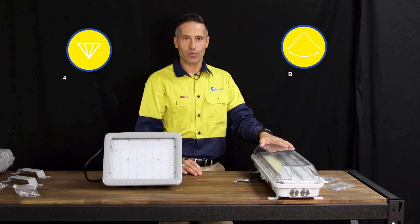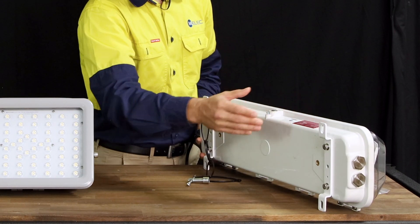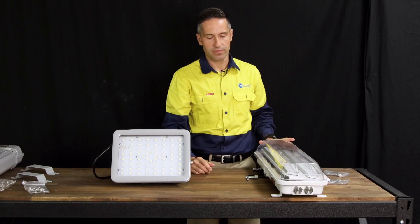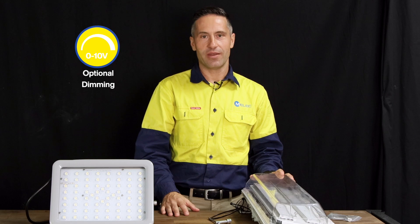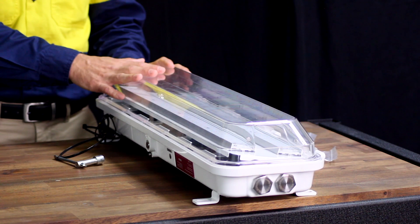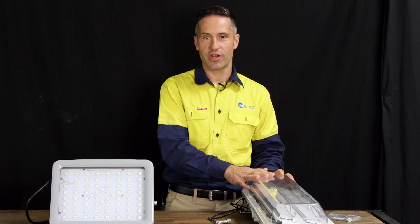It has a 120 degree beam angle. You have these stainless steel brackets and suspension kits provided. This fitting can also be mounted on a pole. An emergency pack is an option, and dimming is available as well. The fitting has a 1200 hour salt spray test rating and also a 3G vibration test.